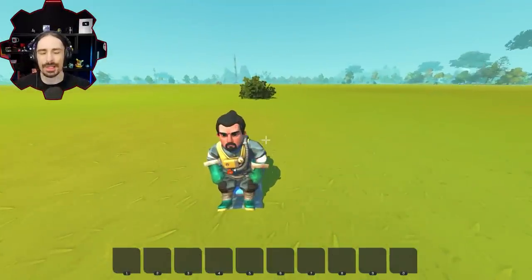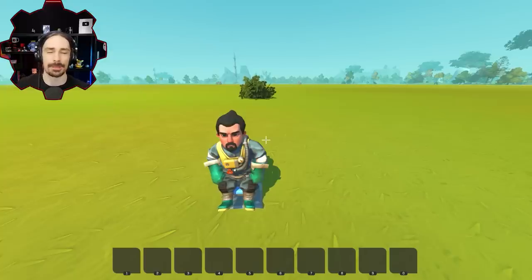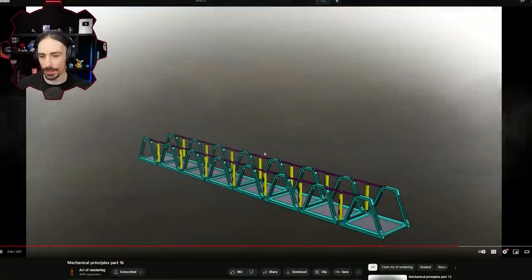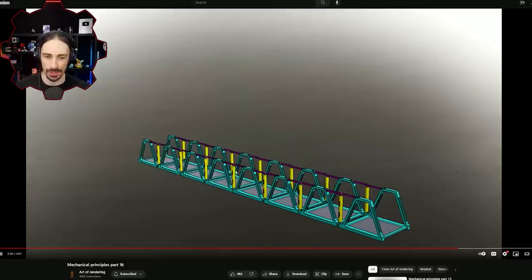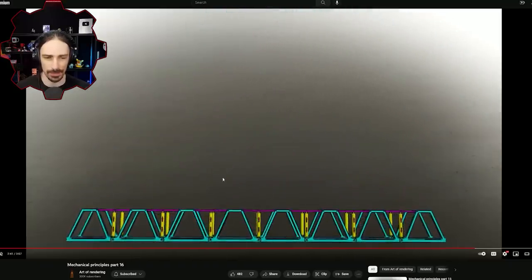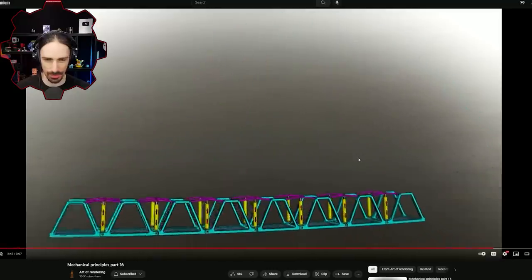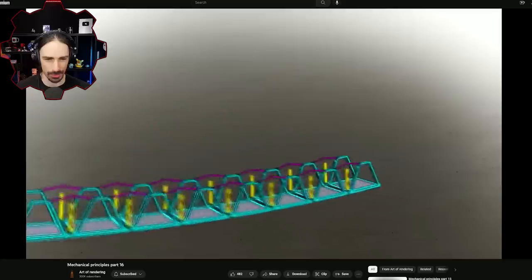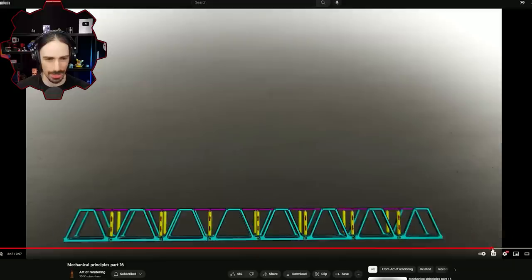Welcome back to the channel. Today I'm going to try to build an interesting type of bridge that uses pistons to fold itself up. This concept is once again inspired by a channel called The Art of Rendering. In Mechanical Principles Part 16, they have a standard-looking bridge where pistons extend to fold it up pretty much into a ball or circle. I think this is doable in Scrap Mechanic, but the difficult thing to overcome is creating the joints.